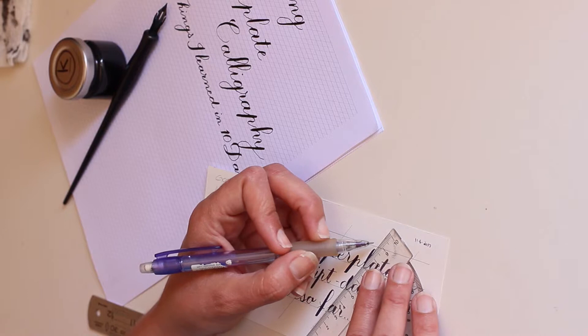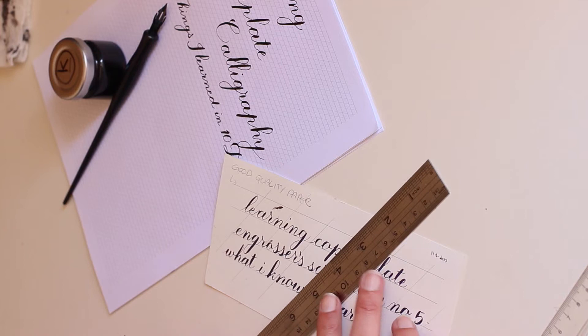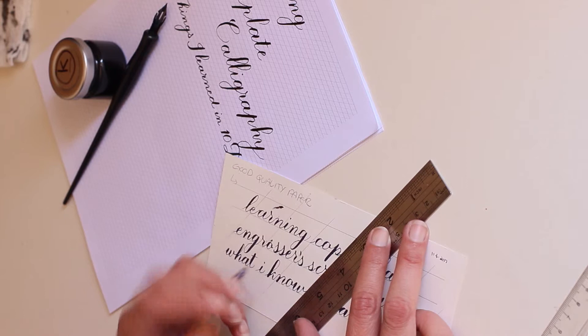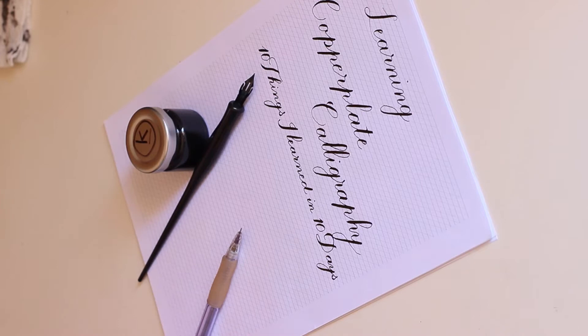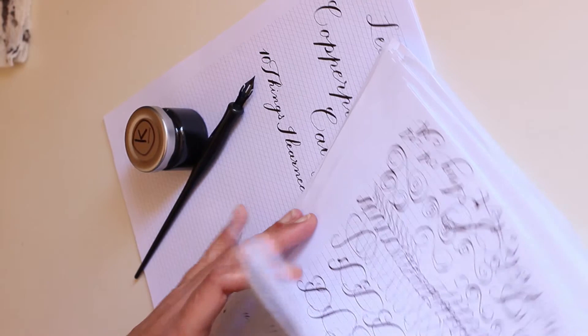You can use your ruler to duplicate your line — if you made one, move it along and make another one, and so on. I also printed myself some guide sheets in InDesign, because when you're practicing and using so much paper, it's way too many lines to draw by hand for the guidelines.